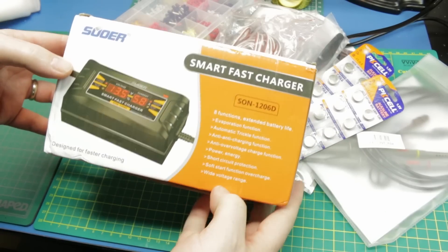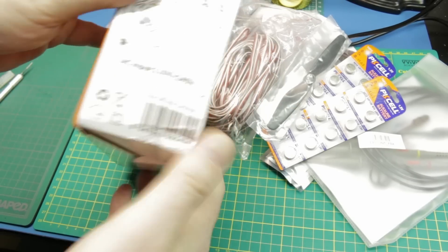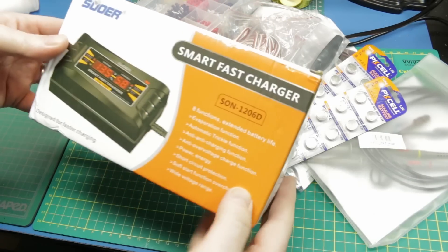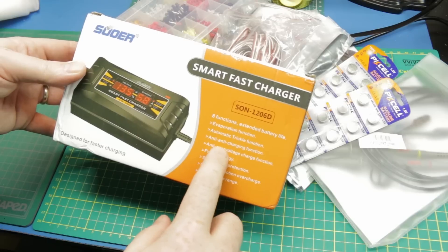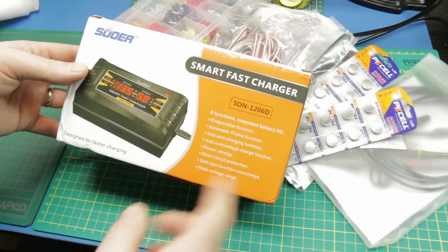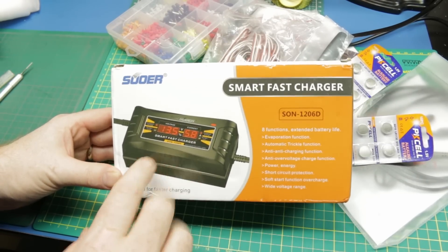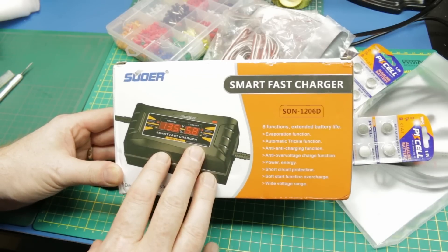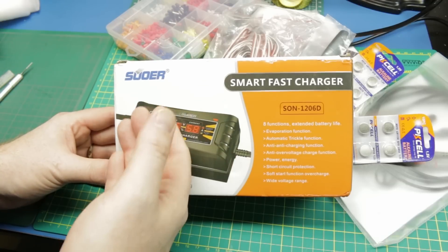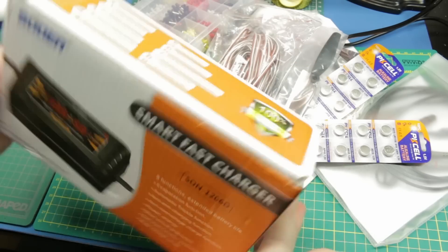This smart fast charger is a 12 volt output with some different functionality - peak and hold, trickle function, anti-charging, reverse polarity protection, and over-voltage protection. I'm thinking of using this because I'm going to be putting 12 volt lead acids in that big rover project - it currently has a 6 volt lead acid in it. For ease of use, I'm going to embed this on board and then I can just plug it into the wall rather than fumbling with external chargers to recharge the robot.